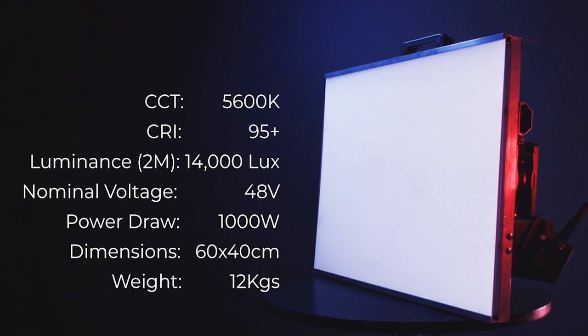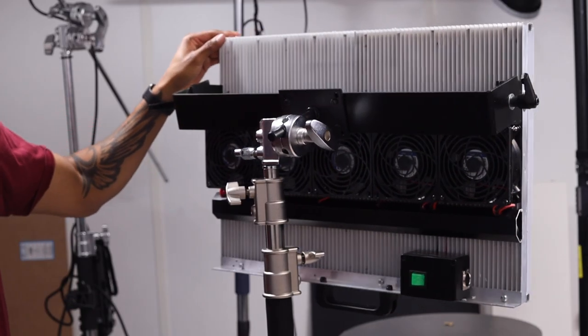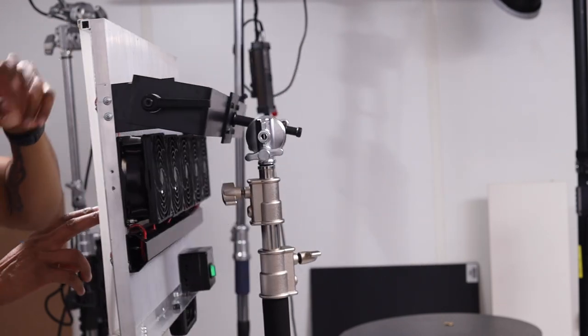The light fixture itself weighs 12 kilograms, which is two kilos heavier than the Light Panels Gemini 2x1. The heat sinks and LED panels in total are less than 5 kg, so your final weight depends on the accessories and fans you choose. Before I begin, if you decide to take on this project please look after your health and safety, wear the appropriate PPE, and follow the safety guidelines for any substances you might use.